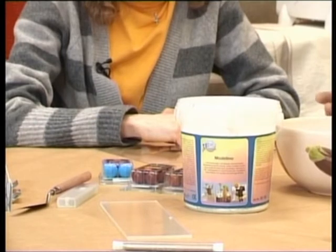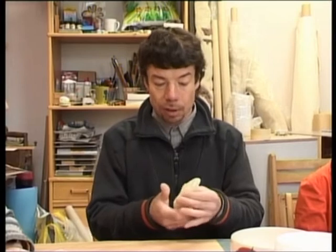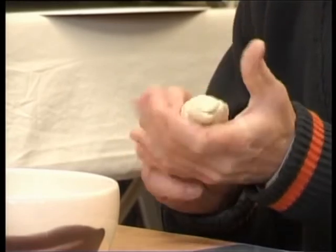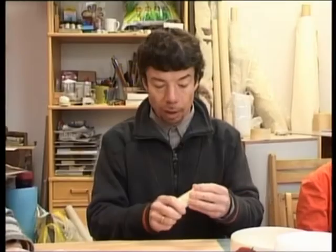Faktiski to esmu izdarījis jau mazliet iepriekš — esmu sajaucis, jo viņai bija jāuzbriest vismaz 8 stundas. Tā mēs dabūjām tādu mīklu, kas ir faktiski tāds māls, no kura tālāk var ņemt un veidot. Tagad to kārtīgi pārmīcīsim vēl vienreiz un ņemsim kaut ko veidot. Būtībā kā no māla.